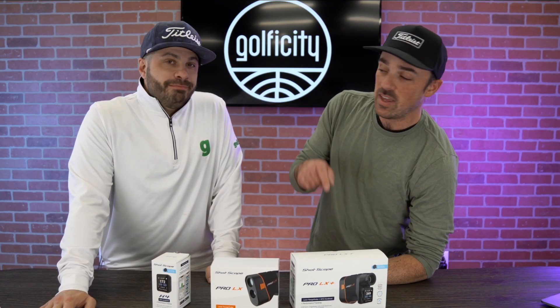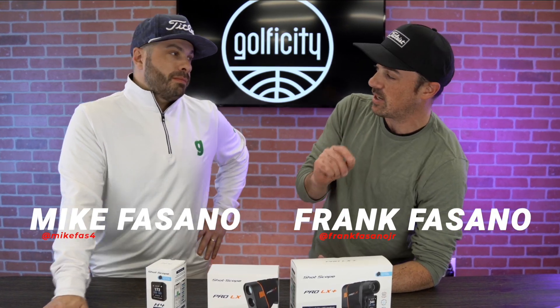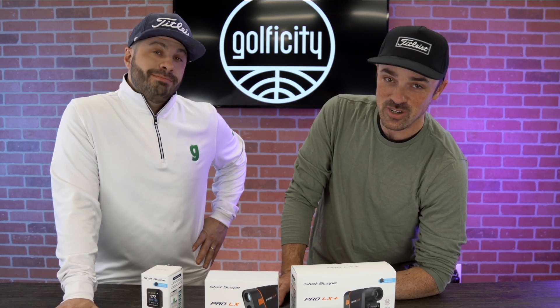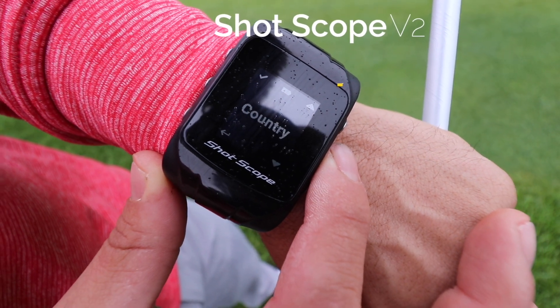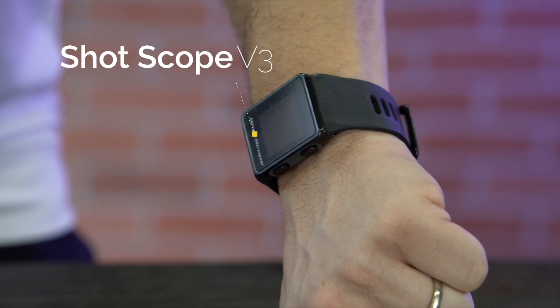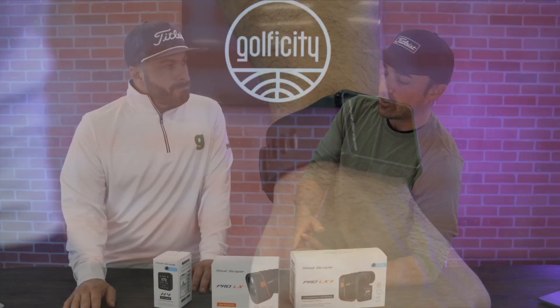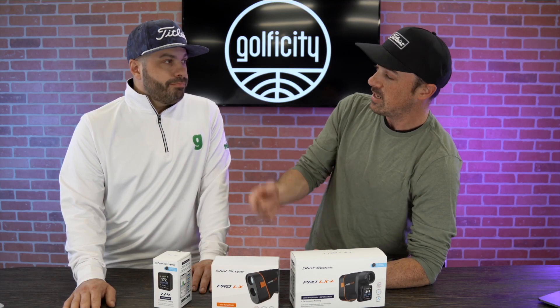One thing that we've really liked about ShotScope is something quite refreshing when it comes to companies — they listen to their customers. We did a video not too long ago when the ShotScope V3 watch was released. The number one complaint people had with the V2 was the size, and that was the first thing ShotScope addressed. They made it much smaller, friendlier, closer to the size of an Apple Watch, and increased the battery life — telling you that they were listening.